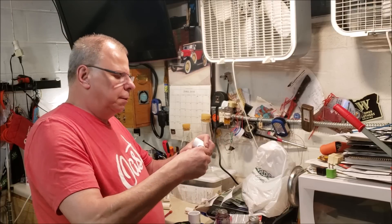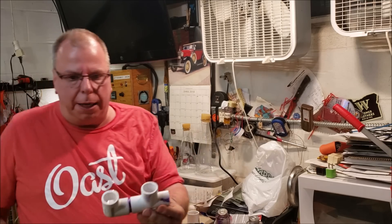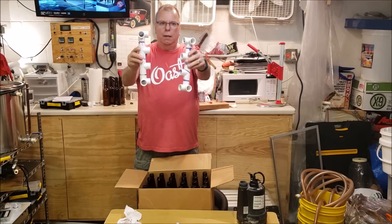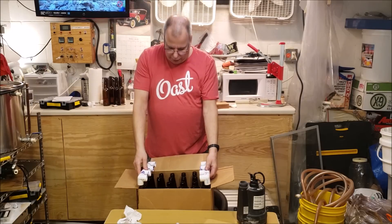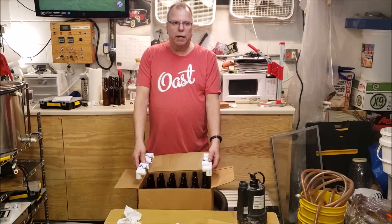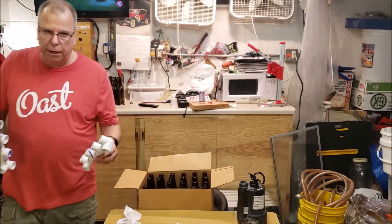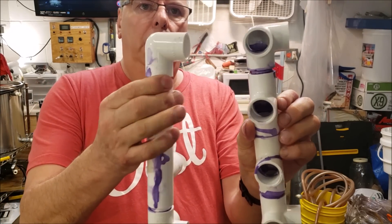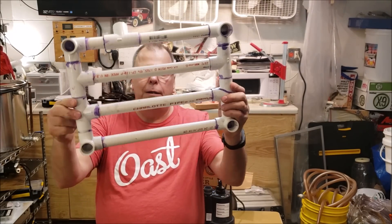Make sure everything is nice and level and facing the right direction. The two end pieces are completed — they'll go together like this. What I'm going to do now is decide the distance of the poles that connect them from one end to the other. These are all glued up. They're going to sit like this and they'll have pipes going across them. Well, the grid is built — now I've got to put legs on it.